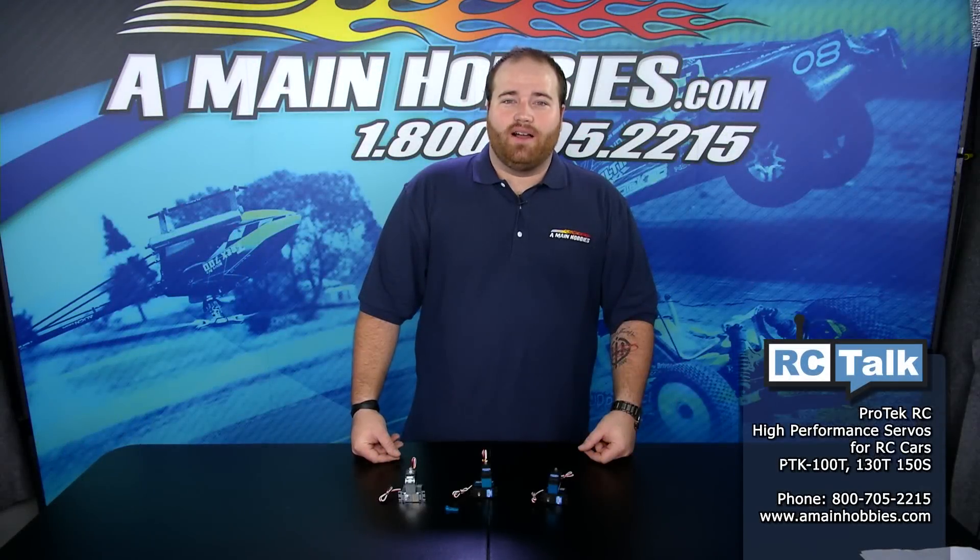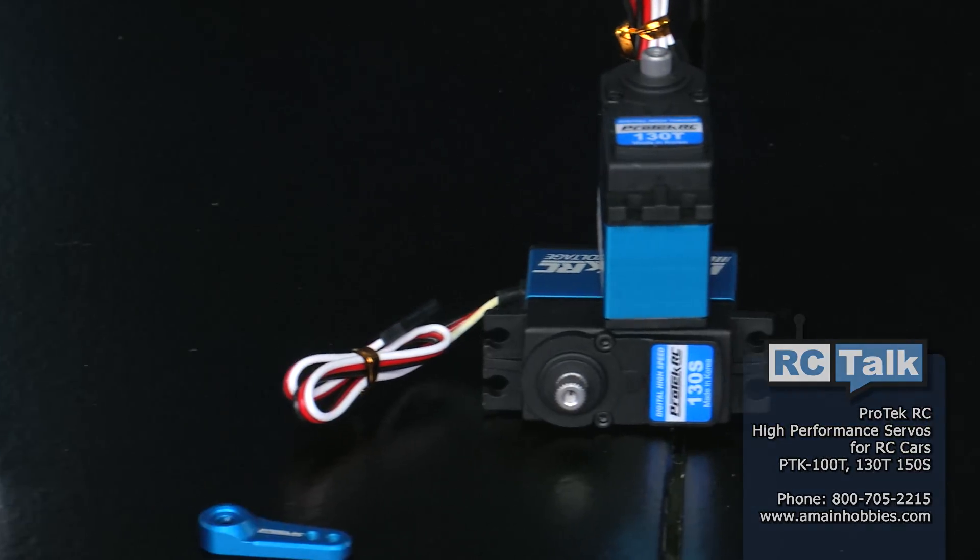Hello and welcome to AMainHobbies.com. I'm Sean Clovis. Today on RC Talk, we're going to be going over the brand new line of servos from Pro-Tech RC.